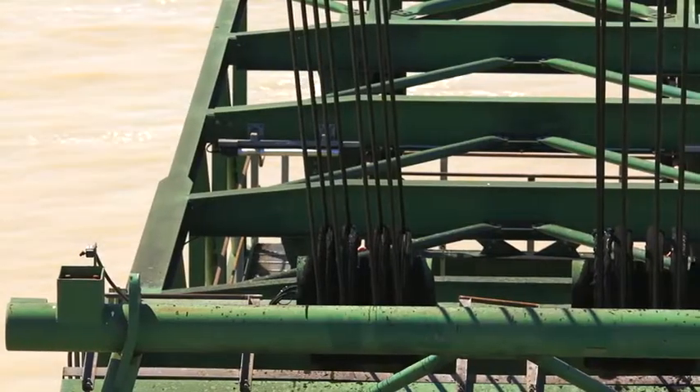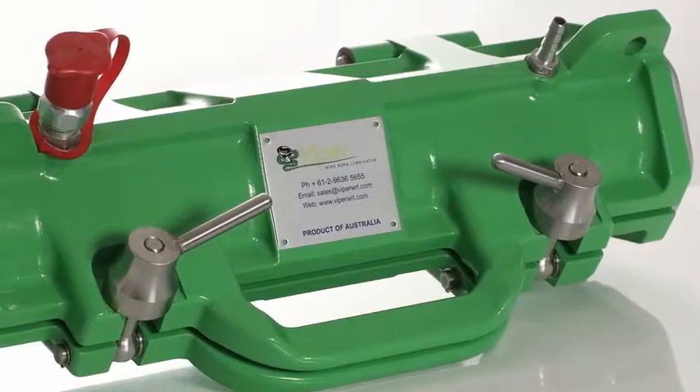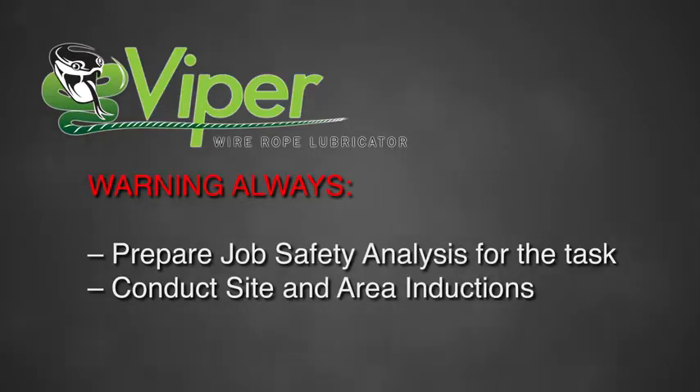We are preparing to lubricate the 30 millimetre luffing ropes in one of the shiploaders with the new Viper Mark II wire rope lubricator. Prior to starting the job we prepared a job safety analysis for the task plus conducted our site and area inductions.